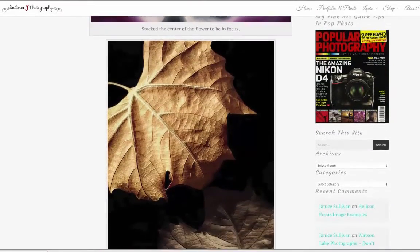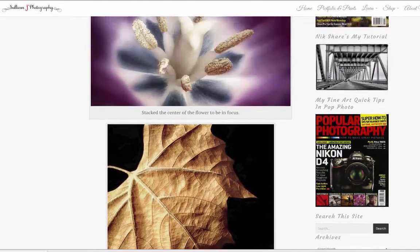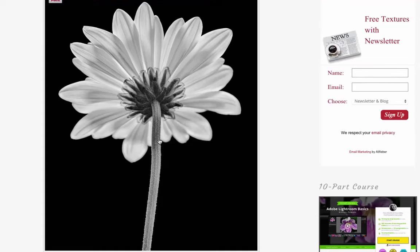For example, this image — I couldn't get all of this leaf in focus and the leaf down here in focus, so I had to stack my photographs, taking multiple pictures and then merging all of them so everything is in focus. You can even have fun like I did on this image — I focused only on the stem, and up close you can really see that it's all in focus. But the petals were too distracting, so I made sure those were out of focus, and I'll show you how to do that in Helicon Focus.